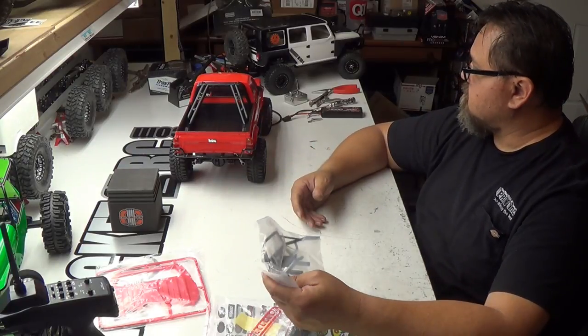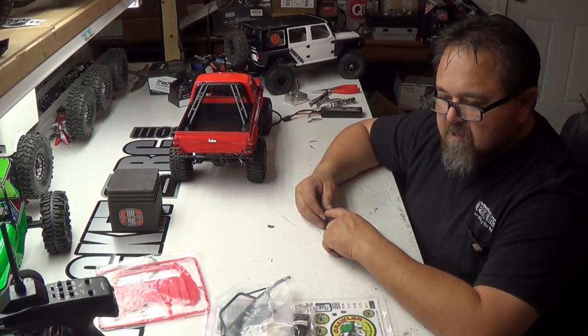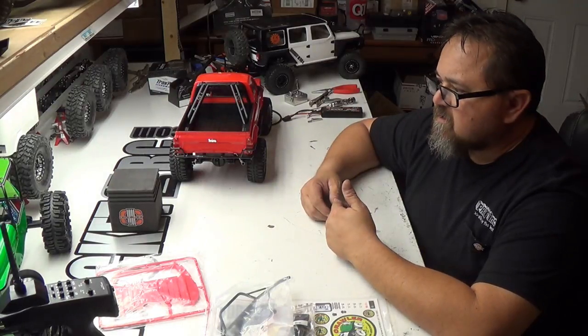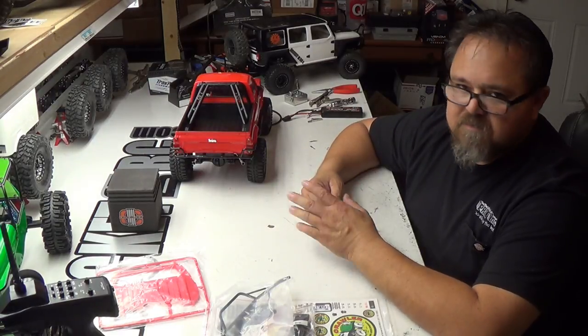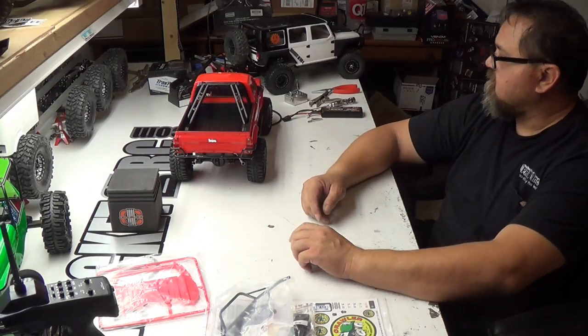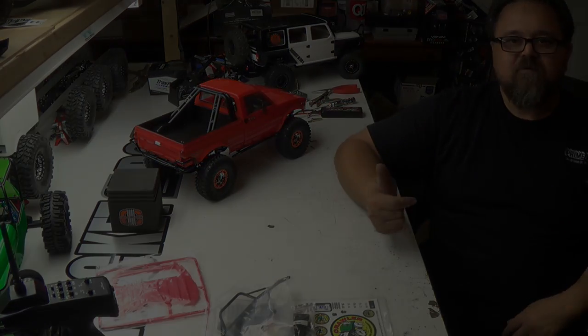Alright guys, let me get this stuff on here and then I'm done. Thanks for watching — I appreciate it. If you would hit that like button, that definitely helps out. Subscribe if you can — it's free, it doesn't cost you anything. RC 4WD Marlin Crawler. Have a good day.